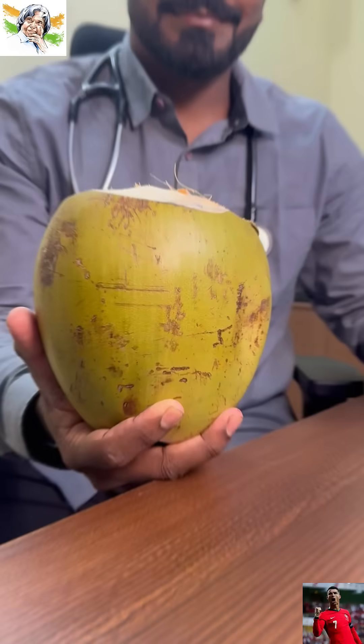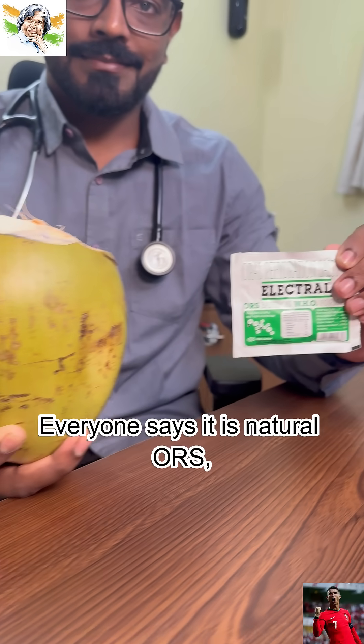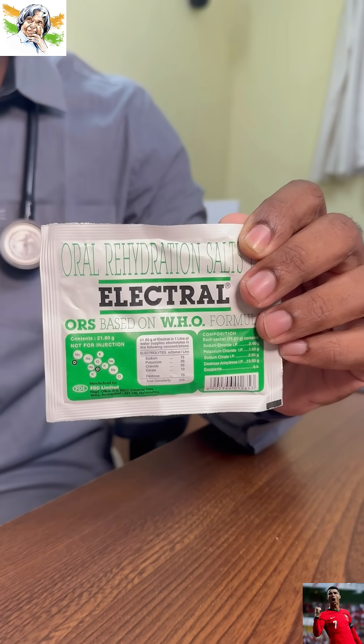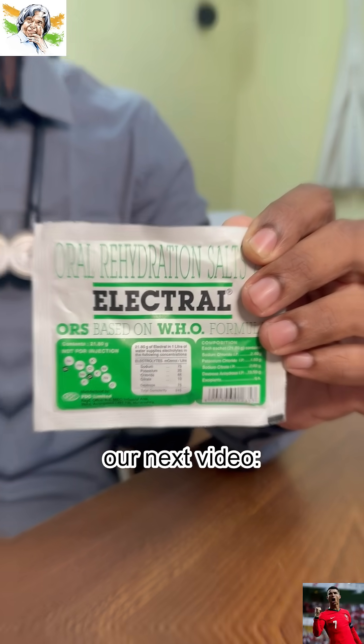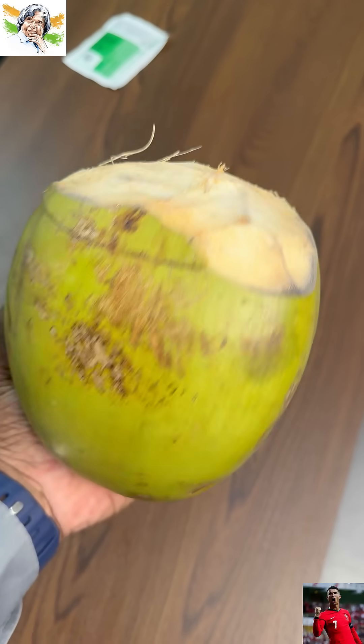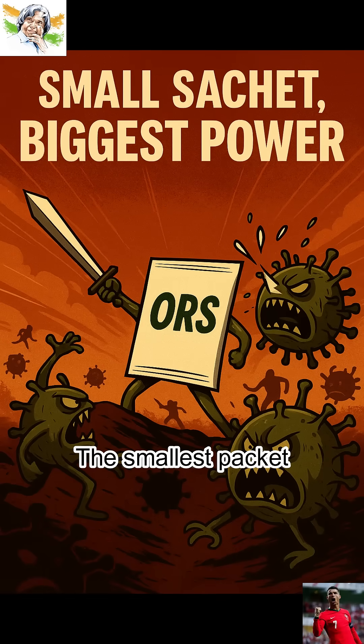What about tender coconut water? Everyone says it is natural ORS — but is it really? Can it be used for diabetic patients? The answer is coming in our next video: tender coconut vs ORS, the real truth. Watch it now and understand the science behind hydration, because sometimes the smallest packet holds the biggest power.